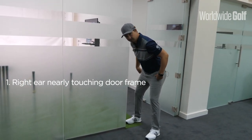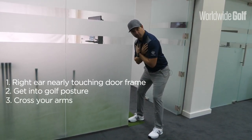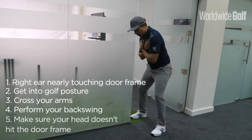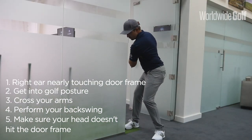Get into your golf posture, just slightly away from the frame, and cross your arms. Then do your backswing movement and make sure that your head is not going to hit the door frame — try to keep your head there as you make the movement.